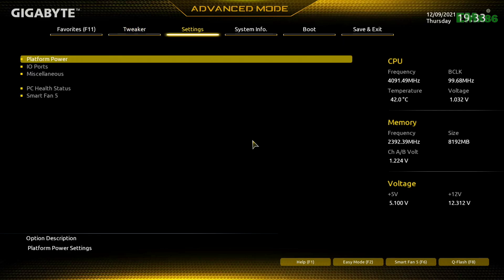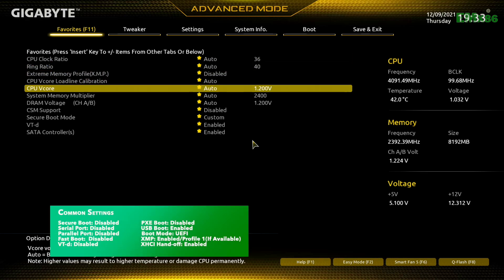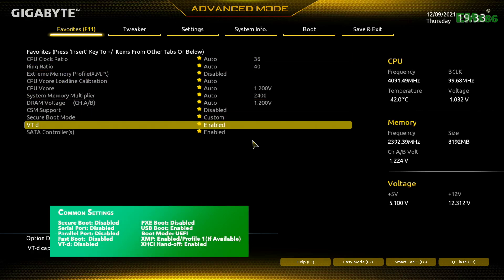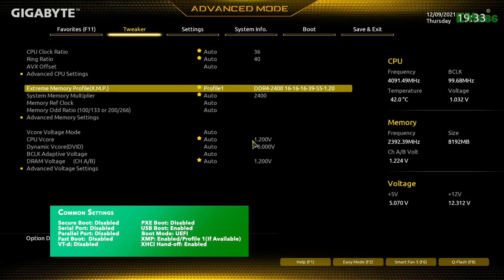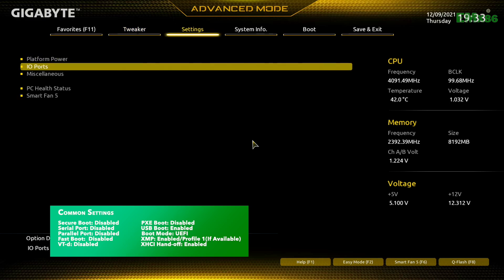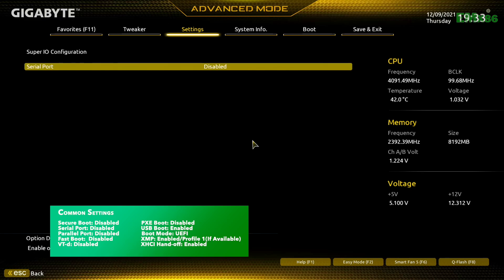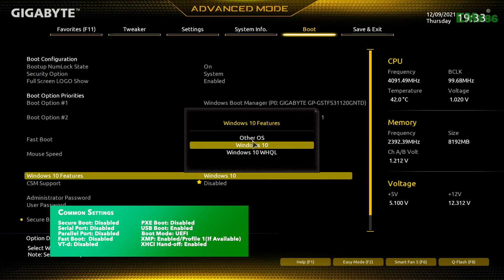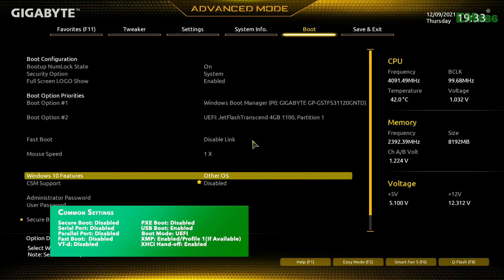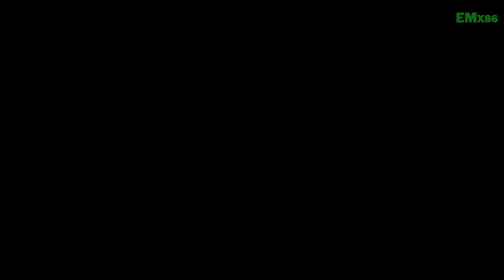Here, load BIOS defaults and change the following settings. After making the changes, exit BIOS saving the changes.